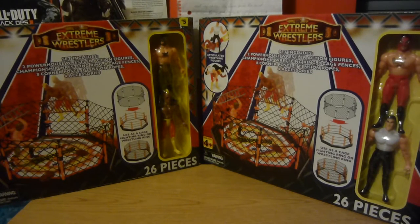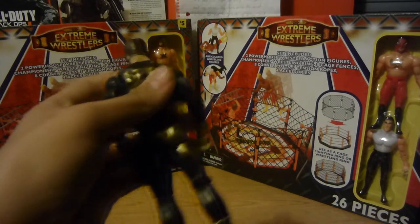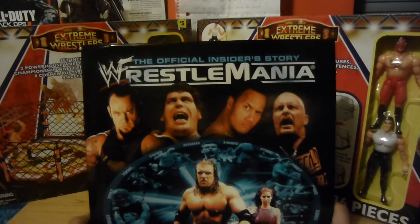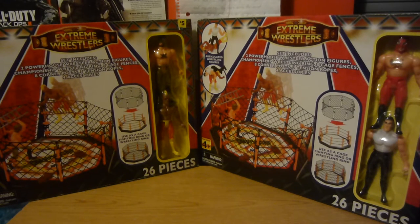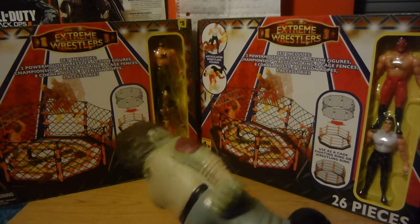This is our second knockoff wrestling episode, but before we dig in, I have some stuff from yesterday that I didn't show in yesterday's video. First, the basic Stardust figure, and then this wrestling book from the toy show — 'Special Insider Story: WrestleMania,' which covers up until 2000. And aside from shirts and the WrestleMania zombie Dean Ambrose — he's probably my favorite right now, not probably, definitely.